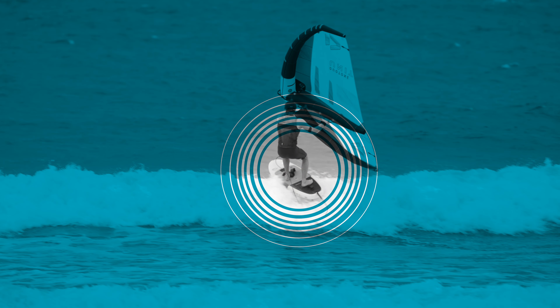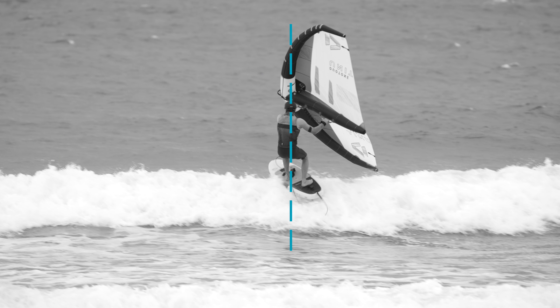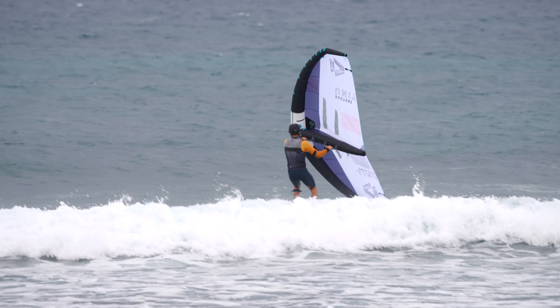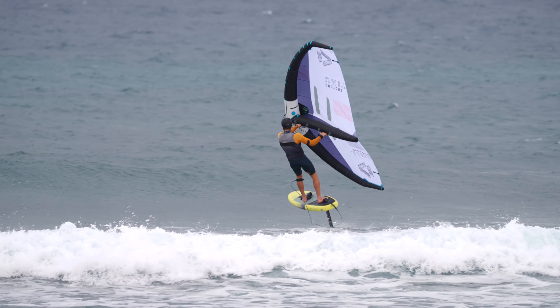Bend your knees and slightly shift your weight onto the back foot once you've passed the breaking part, as the bubbles will reduce the lift onto your front foot. Try to be well centered above your board and foil while riding over the turbulence created by the wave. Pump your wings slightly to regain power and ride away.